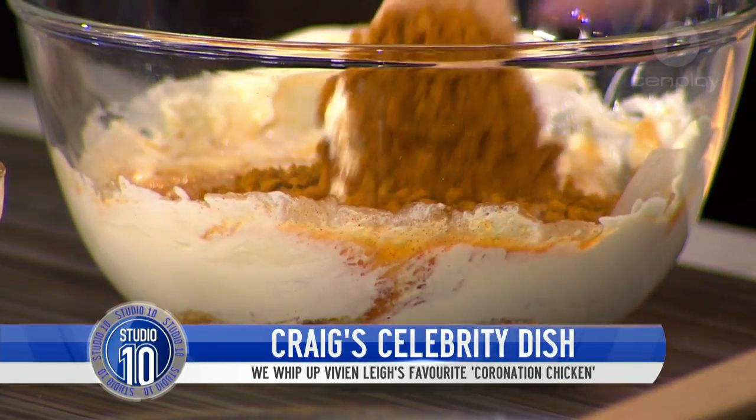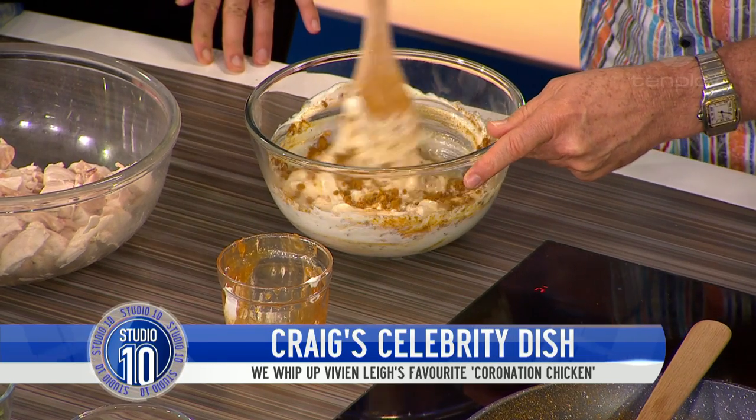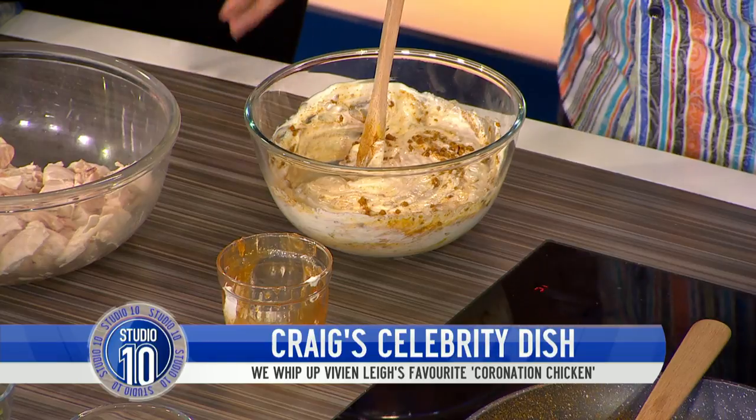See how simple this is? Now we're adding the curry powder, which has just been gently fried to release the flavours, and the fresh chopped ginger. So that gets combined. Very simple. Can you smell how gorgeous it is? It smells amazing.